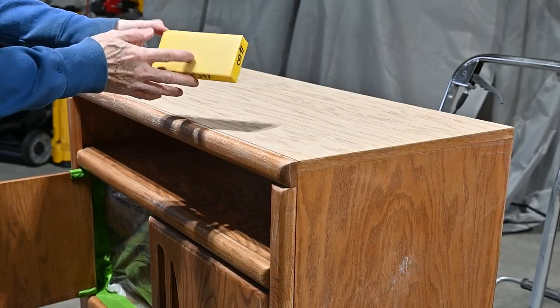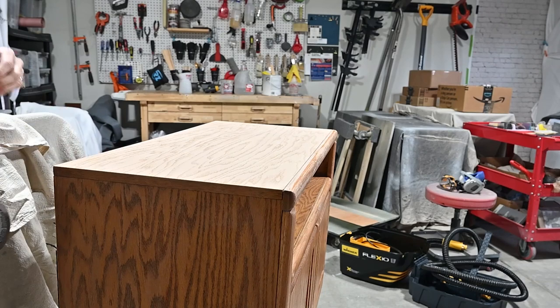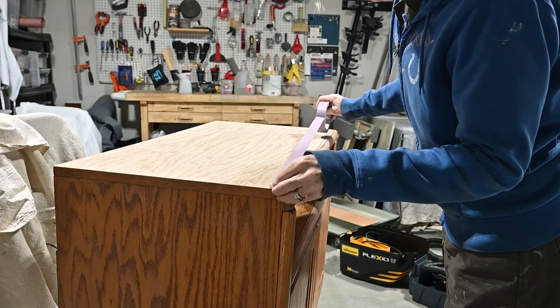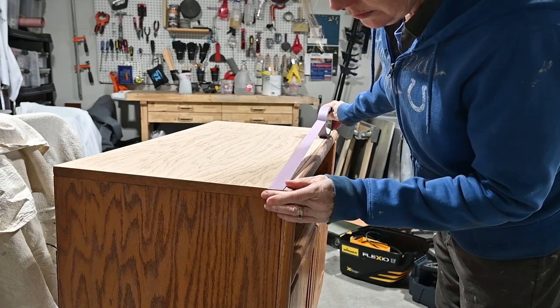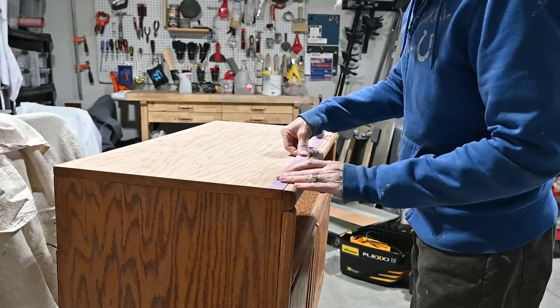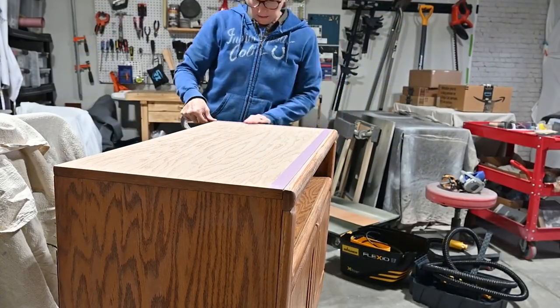Here I'm using a 400 grit sanding sponge from Lowe's — I love this. It makes the top so smooth and perfect. They don't put the grit on it, so I wrote it on there with my permanent marker. Then I'm using delicate Scotch painters tape around the edges because I don't want to damage the paint wash on the top. I'm putting plastic around the top so that when I spray paint, it's all covered and protected.